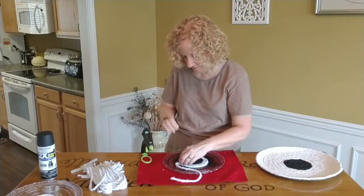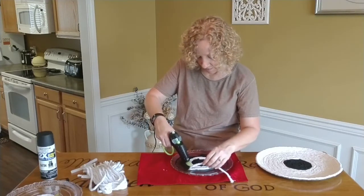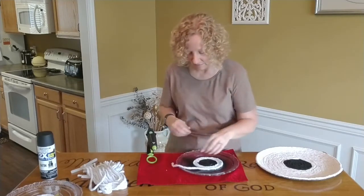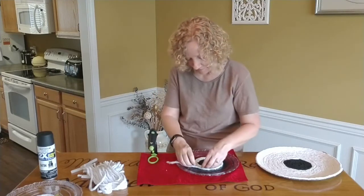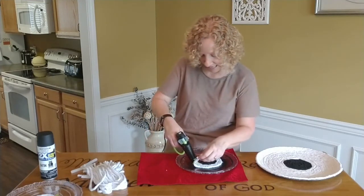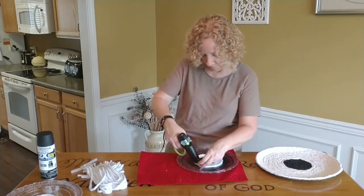So we are just trucking right along. Any of the glue that happens to squeeze out or anything, remember it dries clear. And if you happen to have a plate that you've held on to that has its own blemish or a crack in it but you didn't want to throw it away — it's the perfect thing to use to repurpose it.